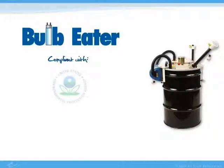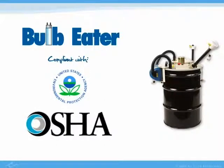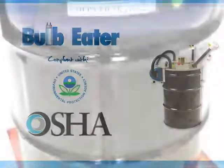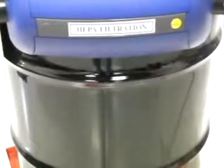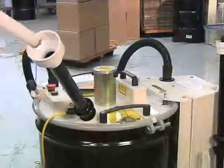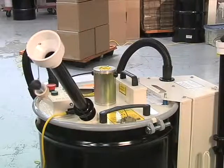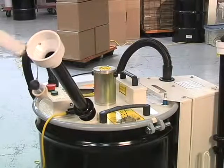This innovative filtering process makes the Bulb Eater compliant with EPA and OSHA regulations for lamp disposal. The crushed bulbs collect in a 55-gallon drum that the machine sits on top of. The Bulb Eater can crush straight fluorescent lamps of any size or type, and up to 1,350 lamps can be crushed before a drum is full.